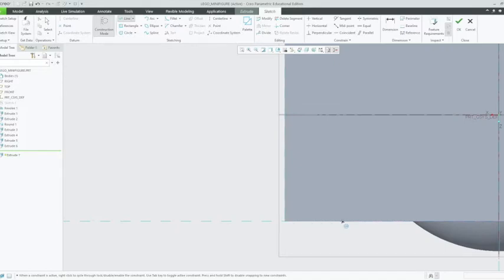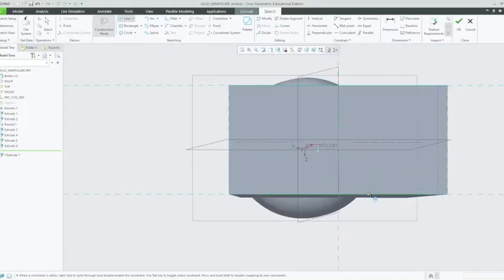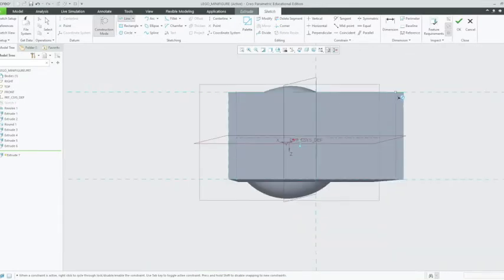Now we've got our dimension. We want to change that dimension to 14.12 — enter. And we're going to create another line from there to the top, and that's going to be a completely straight line. There we go — that is straight, that's a right angle. As you can see on the blue little circle, there's a T shape, which just means it's a perfectly right angle. Now we've got our template!